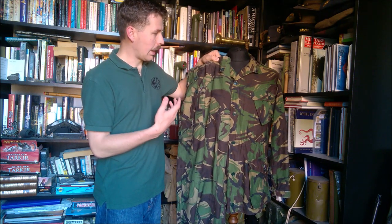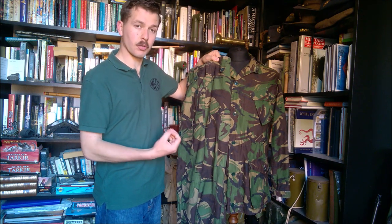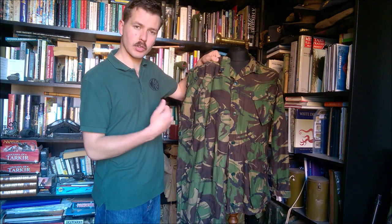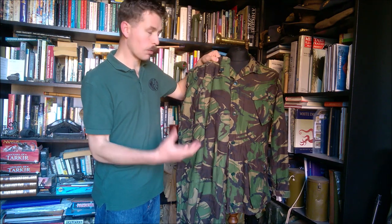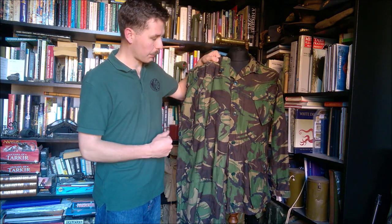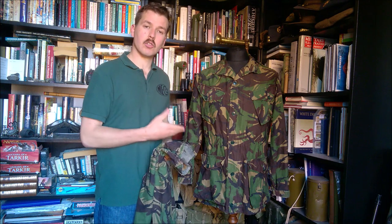Cotton modal dries a little better than pure cotton and is also a little bit tougher, but the modal fibres are very similar to cotton, so it's nice and soft. It's a compromise from pure cotton to improve the drying qualities — certainly I believe that was the intention.